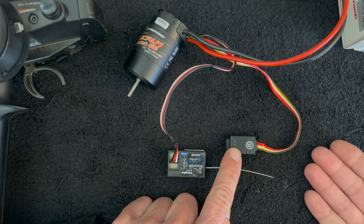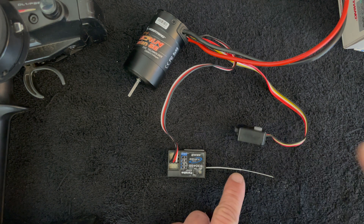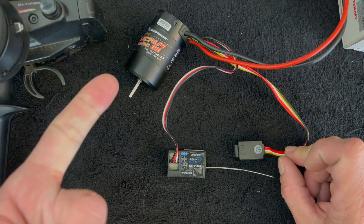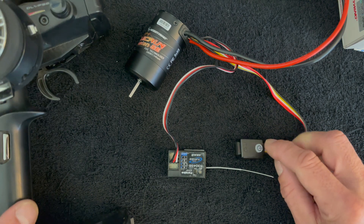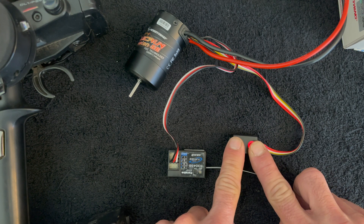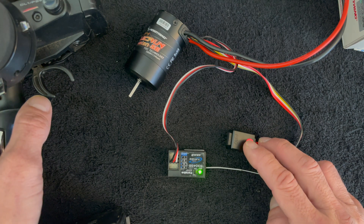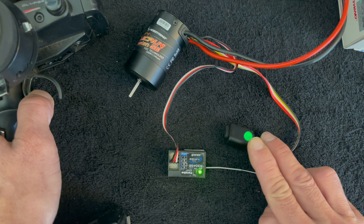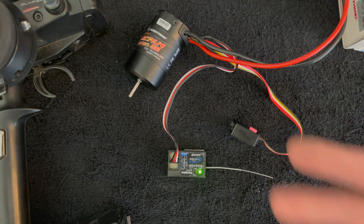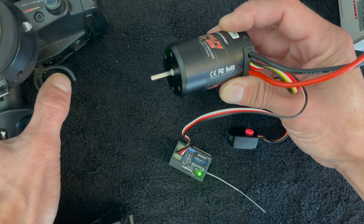For basic calibration: do a long press and hold, it'll start to blink, then let go of the button. Leave the radio at neutral and tap to set neutral. Then pull to full throttle and tap to set full throttle. Then push and hold full reverse and tap to set full reverse. Once it comes back to a solid red, you have operation.